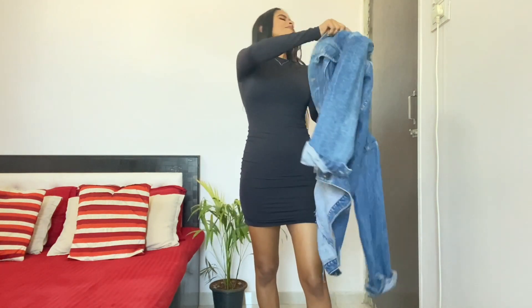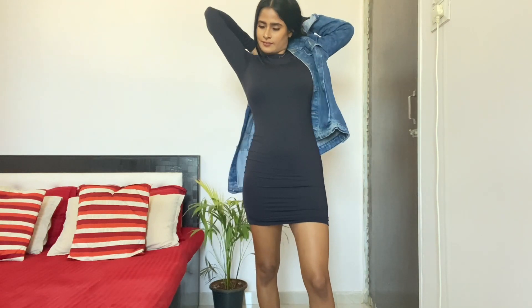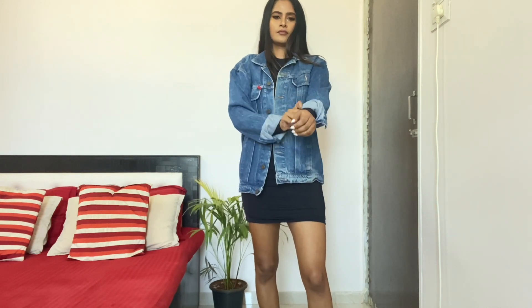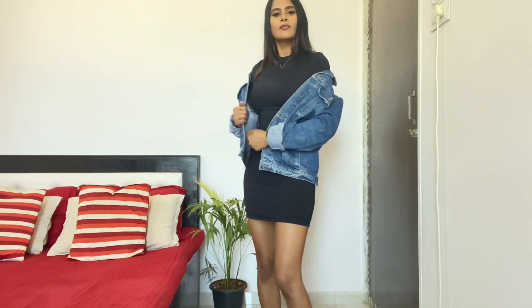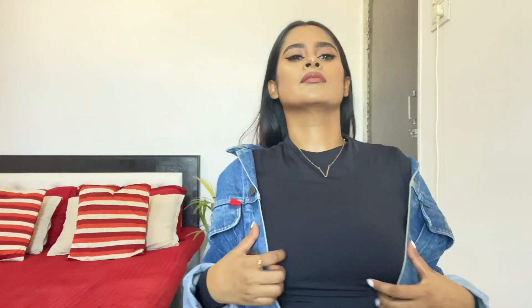Now I'm wearing this oversized denim jacket. I'm sure there is a denim jacket in everyone's wardrobe, and if there isn't, don't worry — just borrow one from your boyfriend, husband, brother, or father.